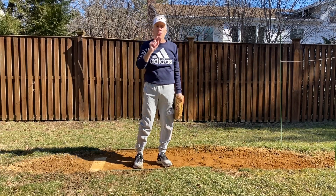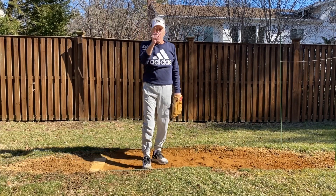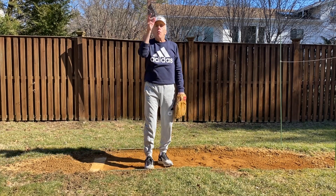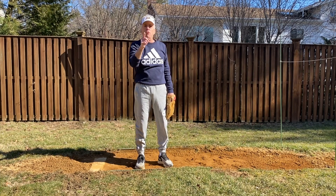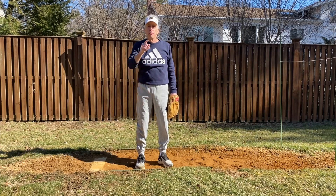Front side resistance — very, very important. Strength and conditioning, even more important. For great drills on how to develop that front side resistance and hand speed, go to Fast Pitch Power Plus. I hope that this has been useful. Talk to you next time.